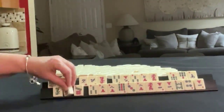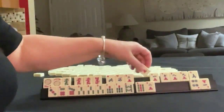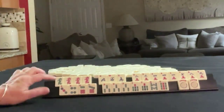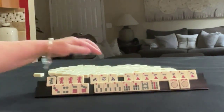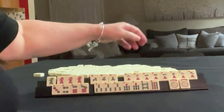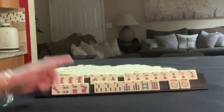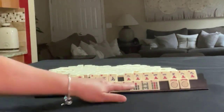For pull three, we have a green dragon and a pung of reds, northwest, south. In cracks: two, three, four, seven, eight, nine, and a pung of fours. In dots: three, four, six, seven. In bams: a pung of threes, seven, eight, nine, and a pair of sevens.